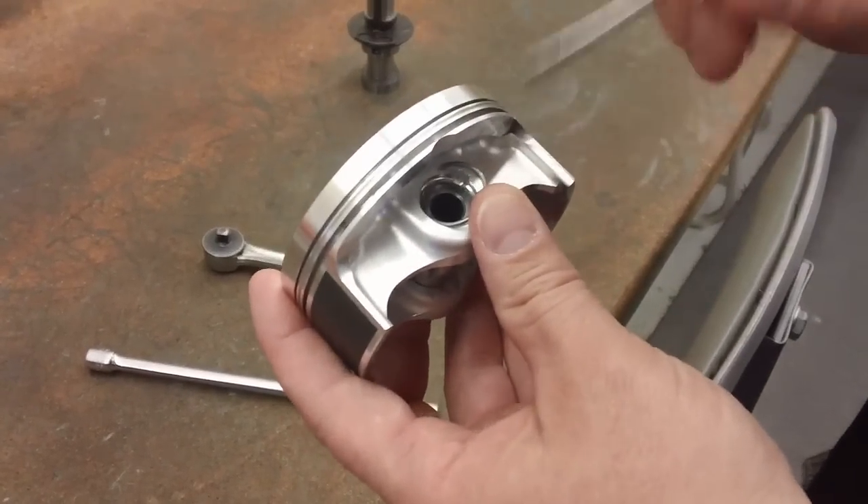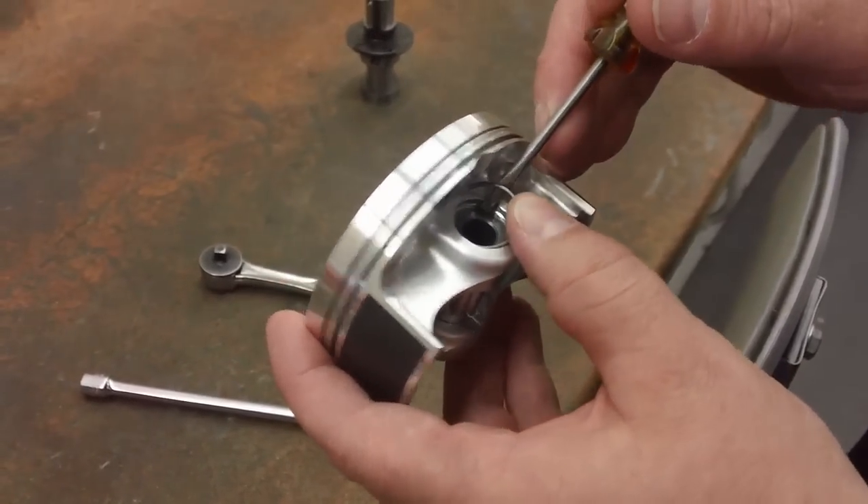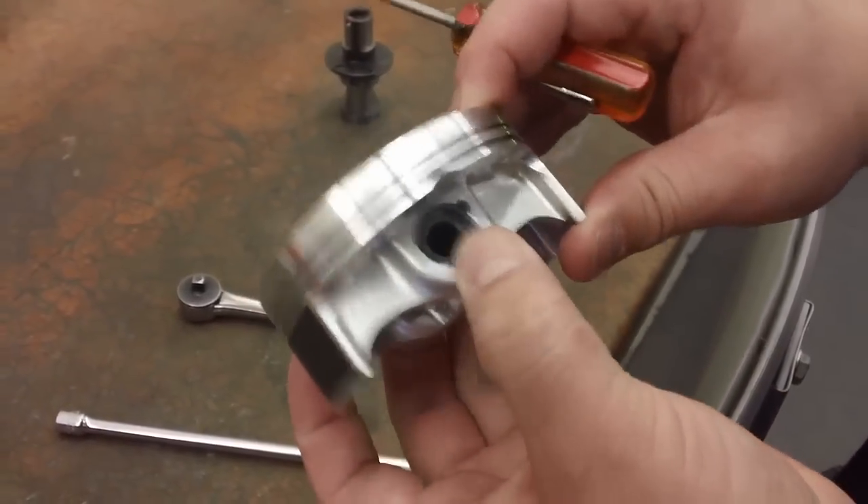By putting half of the circlip in the circlip ring groove, you take a small screwdriver and just pry the circlip into the groove like that.